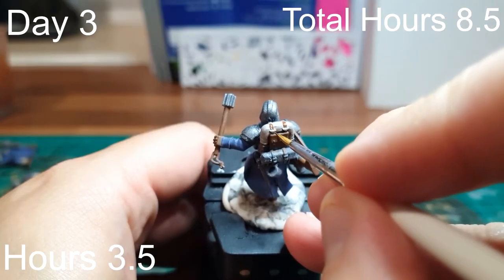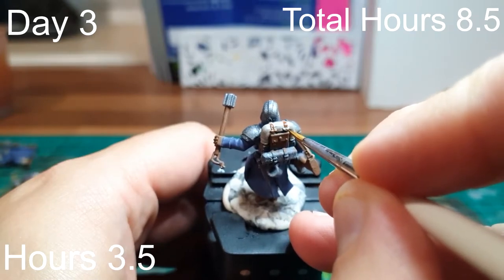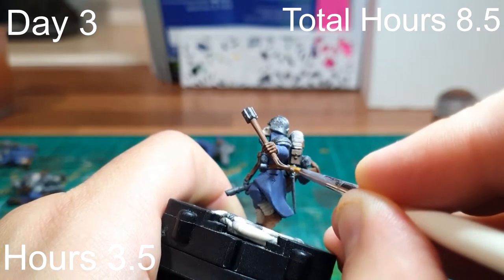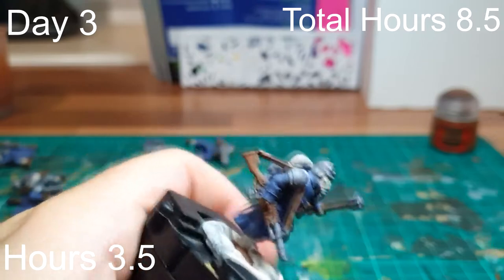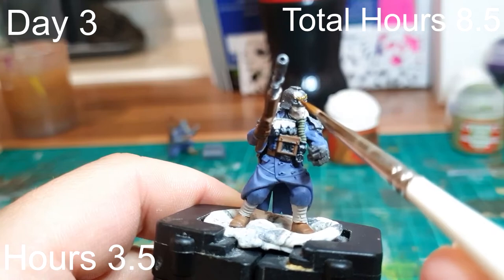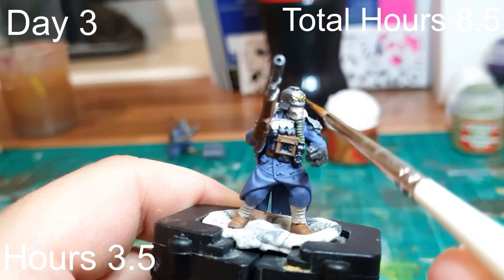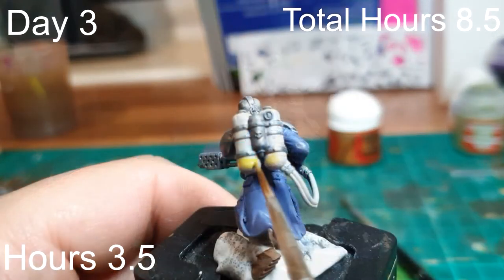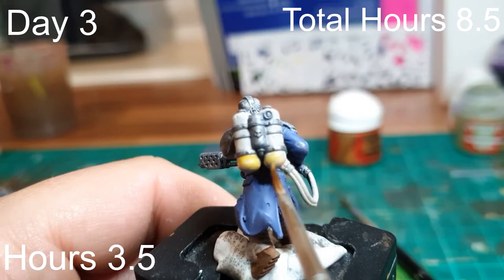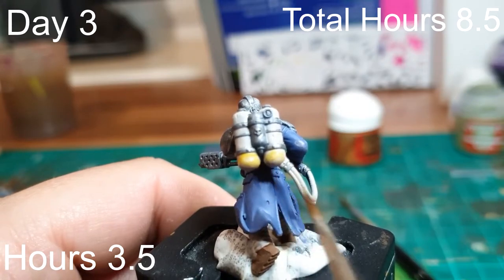Into day three, and I painted all the fiddly bits of brown: belt straps, straps across their front, and small straps on their backpacks. Anything requiring a finer detail brush got its base coat here. I also finished all the metallics — Iron Warriors on helmets, shoulder pads, and guns — a little gold on the aquila on their helmets, and Tanker Fuel on the flamer, with a yellow base coat over flesh. That was a three-and-a-half hour session, leaving us eight-and-a-half hours in with base coats just finished.